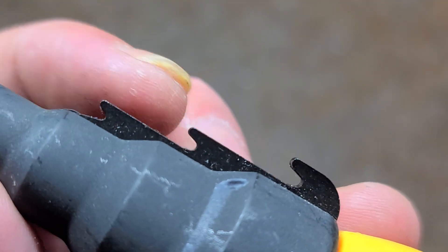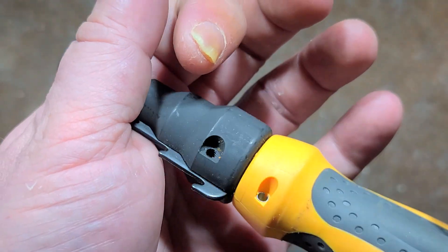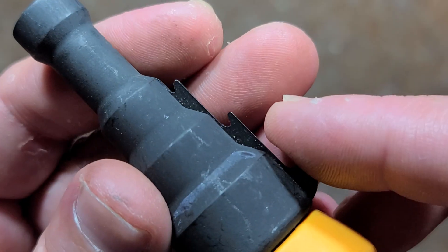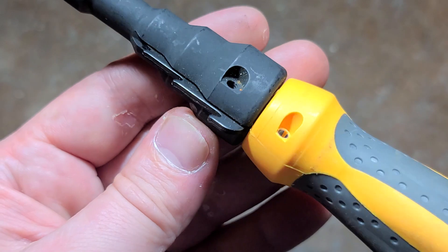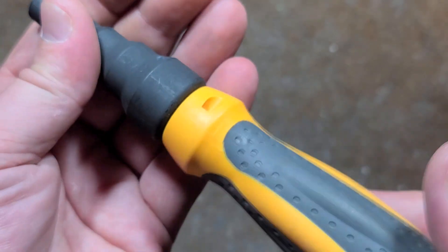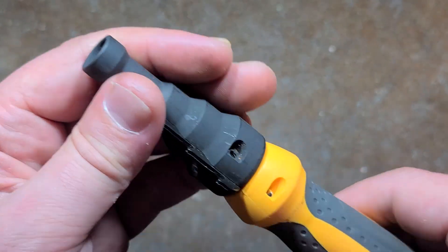So once you cut your conduit, this is just a simple tool — it has this little replaceable deburring cutter. It just slides into the conduit and you twist it around and it knocks off the burrs on both the inside and the outside. There's a little set screw so you can order and replace the cutter when it starts to wear out. It's just self-centering on whatever size conduit you're using — the three most common sizes: half, three quarter, and one inch. Just put it in and drive it by hand, super simple.